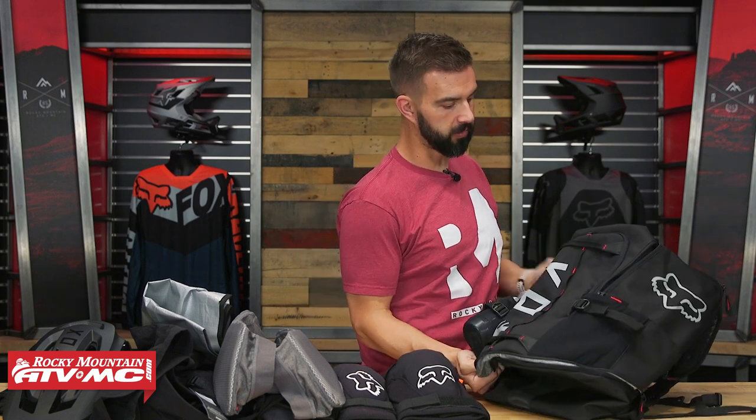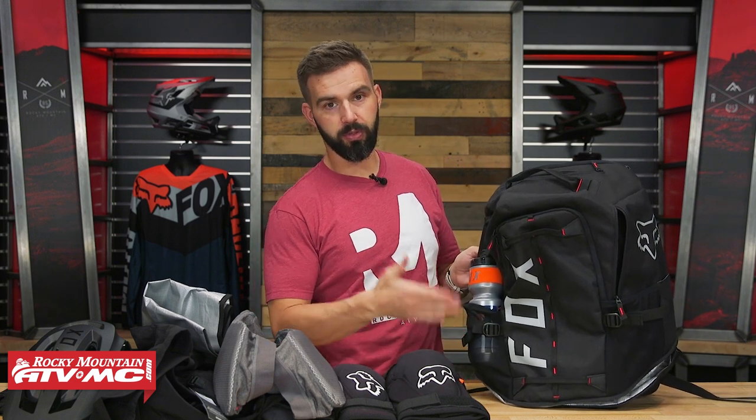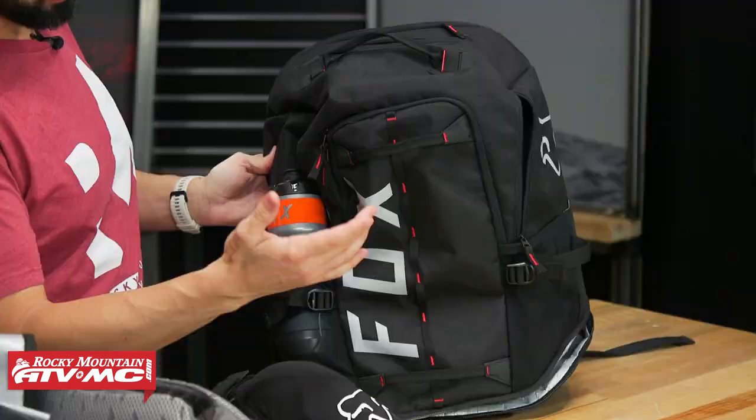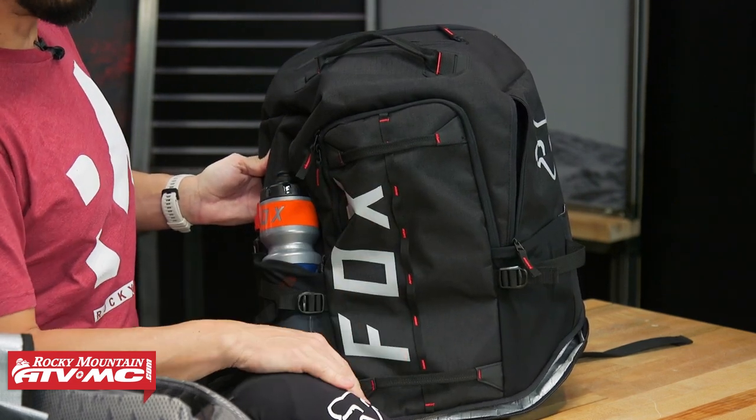Fox just wants to allow you to put all your mountain bike gear into one pack. Shoes are the only thing I didn't have inside here, but those would fit easily. You've got a couple of grab handles here on the front to make it easy to load this thing up, and you also have some webbing on the outside so you could attach some additional items if you needed to.